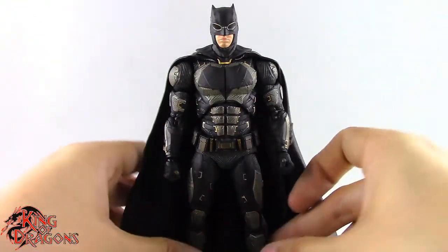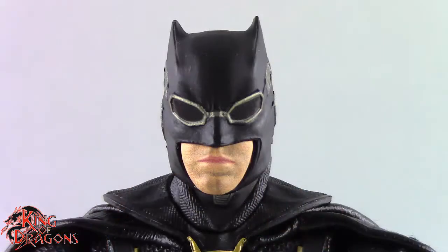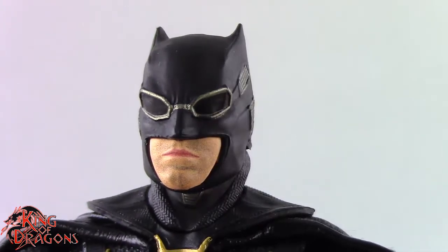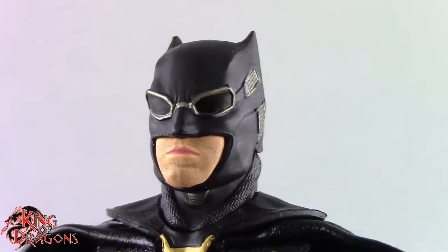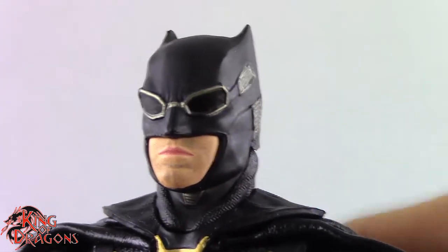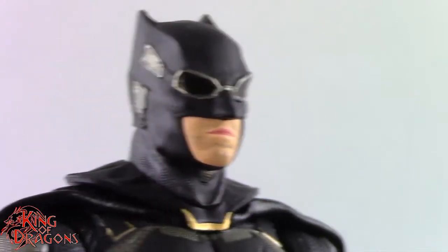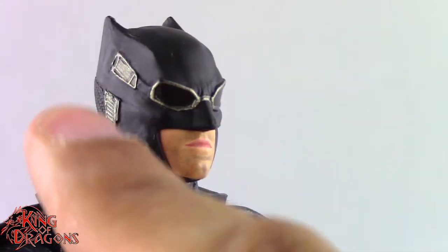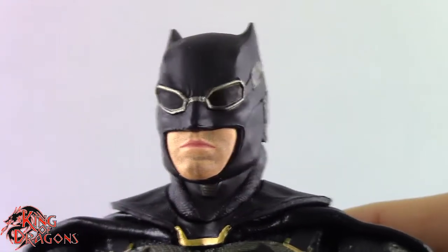So overall Batman comes with quite a bit of accessories and I'm happy about that. Let's have a closer look at Batman in his tactical suit. MAFEX has done an exceptional job with this figure — there's so much to like that I can hardly find any flaws. The figure looks just like tactical suit Batman did in Justice League, really capturing all the detailing, especially in the cowl.